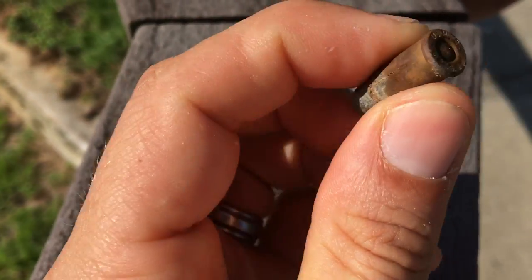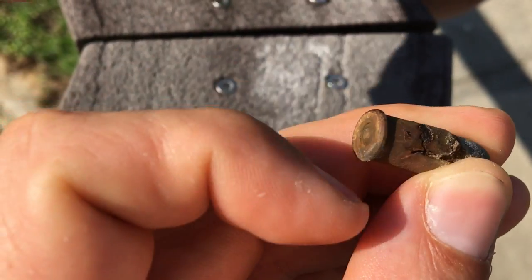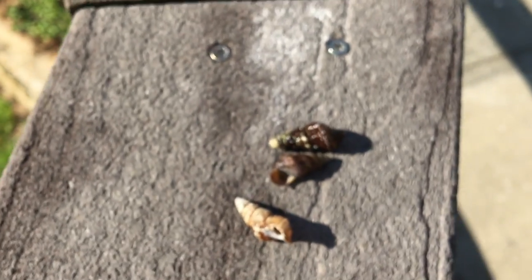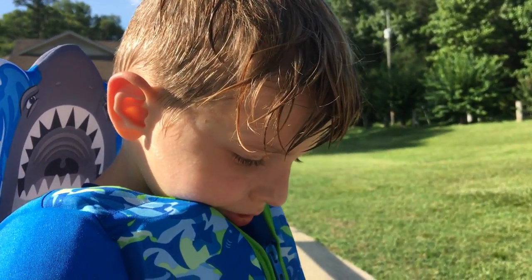Yeah, it looks like it's a misfire — there's a little dimple in there. Looks like he found some shells as well. Did you have fun today? Mm-hmm. It's good.